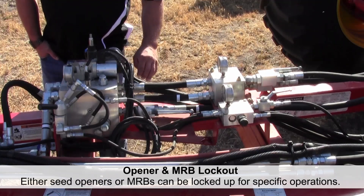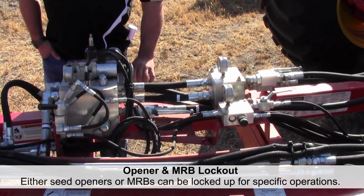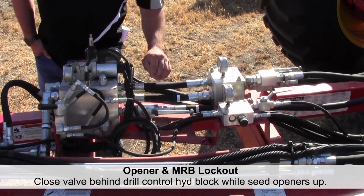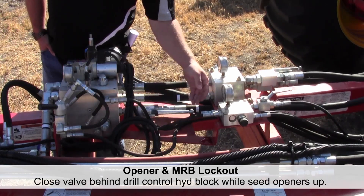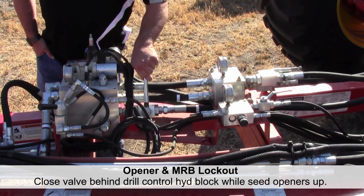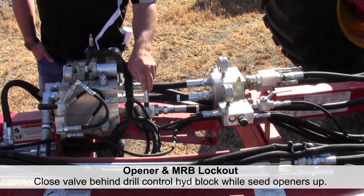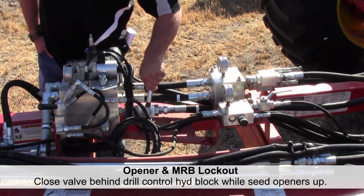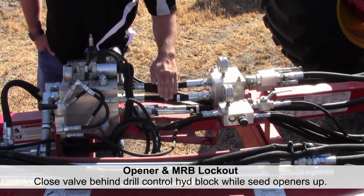With the 3320s, we have the ability to lock up both the openers and the mid row banders, and they can be locked individually. The lever on the back side of the block on the 3320 high flotation — if we lock this valve, it locks our openers from raising and lowering so we can lock them in the raised position. To unlock, simply open the valve.